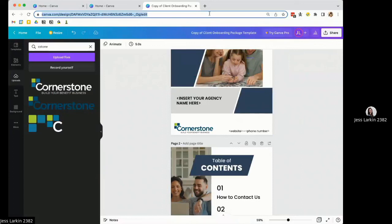Welcome kits are just one of the many arrows in your quiver that you can use to help your client feel more at ease and trusting of your services. But it really all comes down to consistent branding. Thank you all for joining today. If you have any questions about this webinar or any other webinar in the Build Your Brand series, please feel free to reach out to me at jlarkin@crnstone.com. Everyone have a great day.